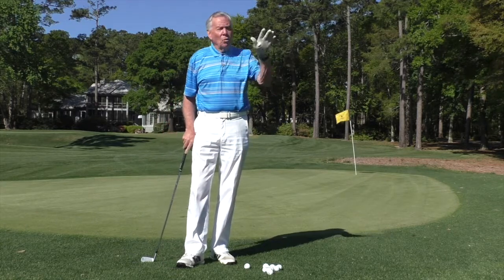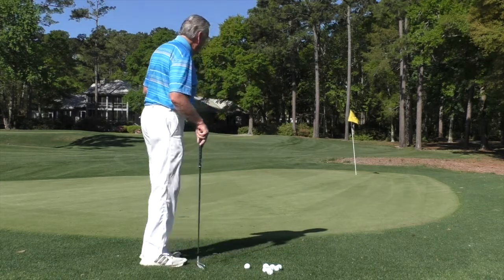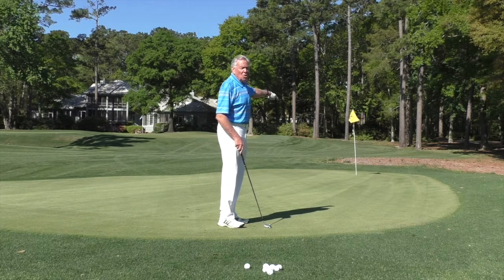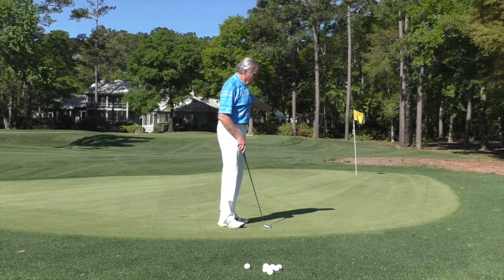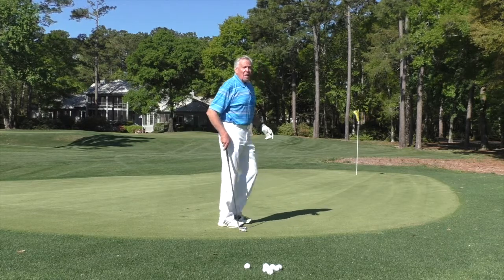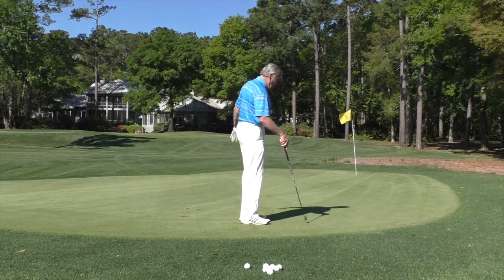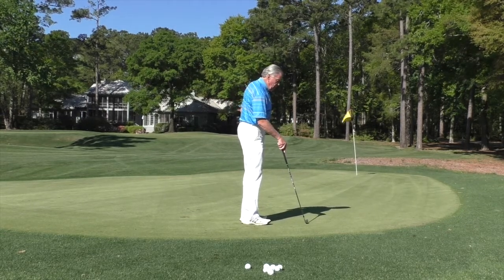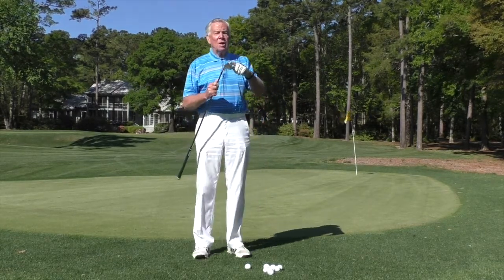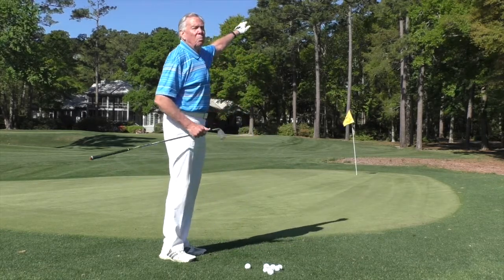The golden rule in all of this is fly the ball in the air as little as possible. Here the green is really close to me, so I don't want to fly it halfway. So I wouldn't use a pitching wedge — I wouldn't even use an 8-iron. I would use a 6-iron to land it here, about one quarter of the distance. I can also see the green slopes a little bit downhill, so I'm going to go down one club. Instead of a 6-iron, I'm going to go to a 7-iron, because a 6-iron downhill would roll beyond the hole.